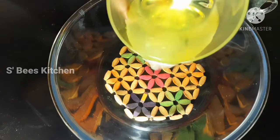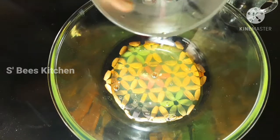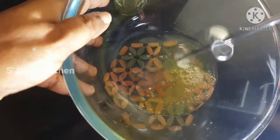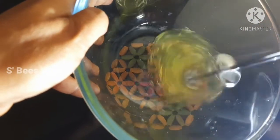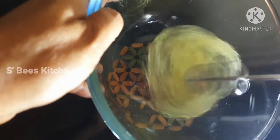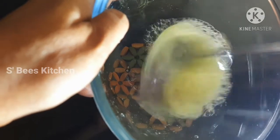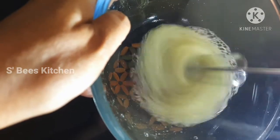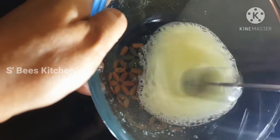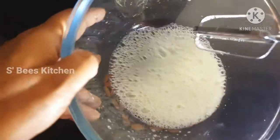The 3rd part is separated and the 4th part is separated. I am using an electric mixer, and the 4th part is a little bit better.